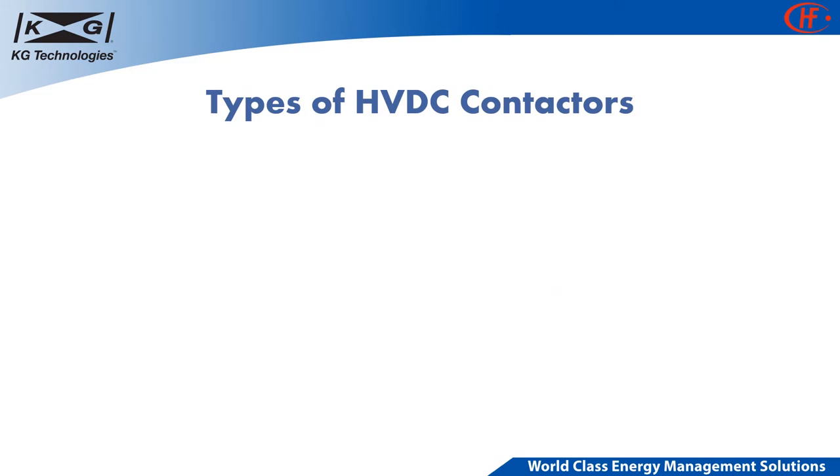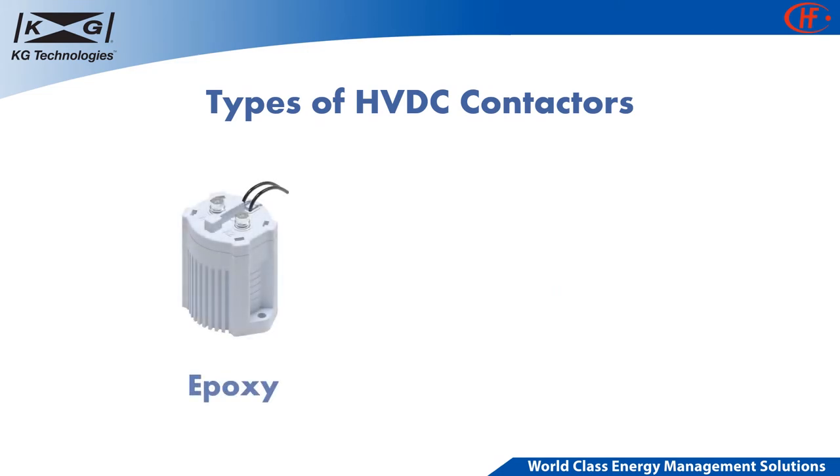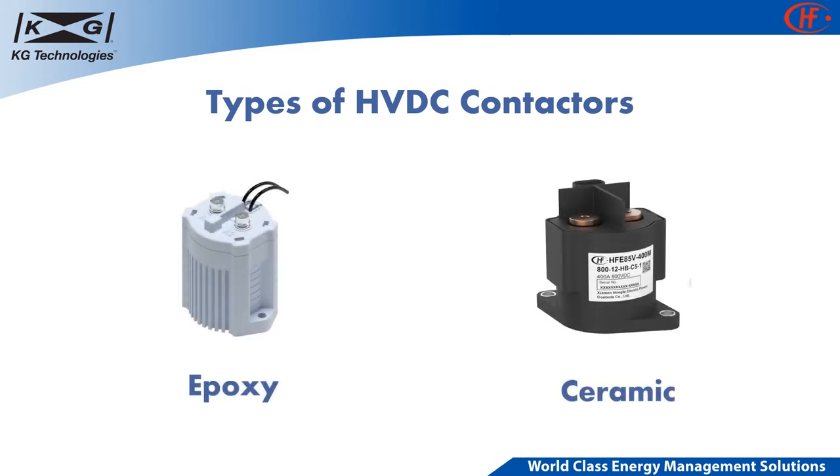KG offers two types of HVDC contactors: epoxy sealed type contactors and ceramic sealed type contactors.